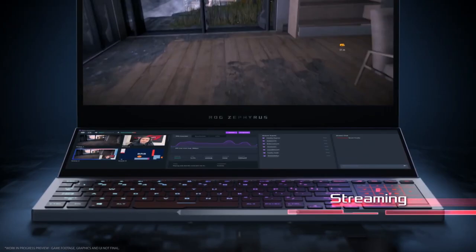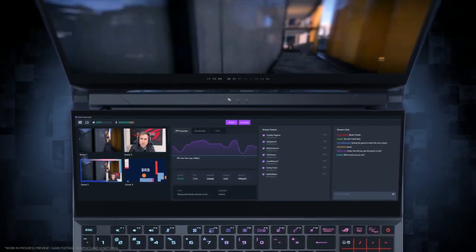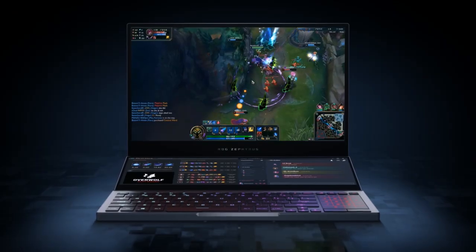So, for example, you can scroll through Twitch comments while streaming, or you can load up secondary screen apps like Stream Deck, OBS, Discord, Spotify, quest walkthroughs, and MOBA builds.